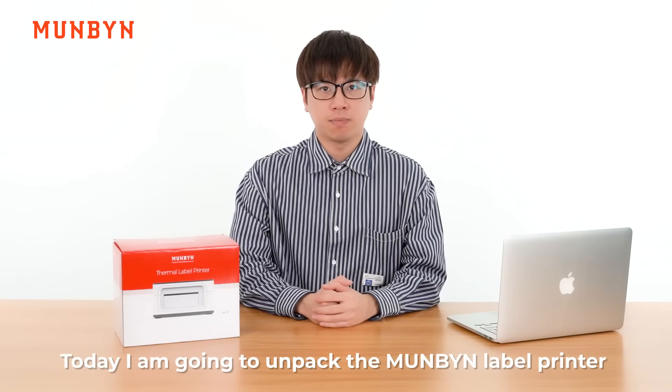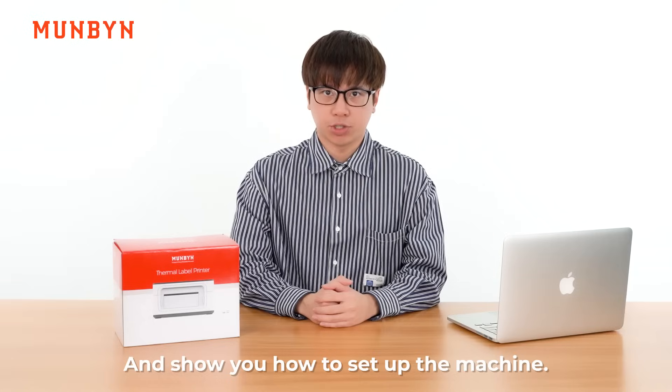Hello, this is Collins from Moonbeam. Today, I'm going to unpack the Moonbeam label printer and show you how to set up the machine.